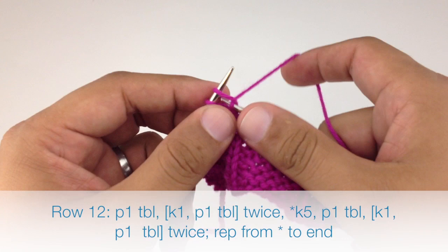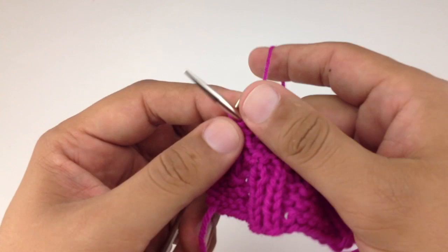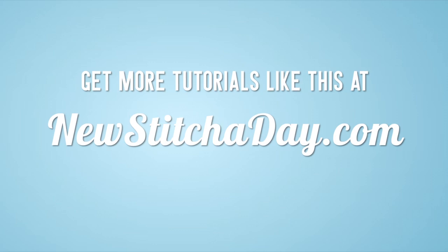Repeat rows one through twelve until you have reached your desired length, and that is how you knit the shingle stitch. After a few repeats, your pattern should look like this. Want more? Check out our website at NewStitchToday.com.